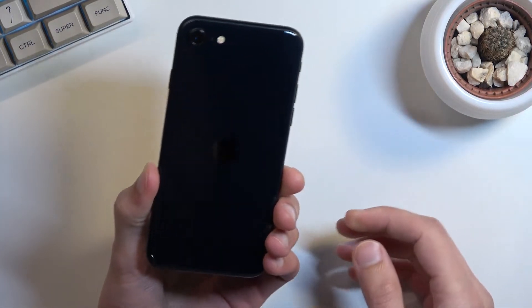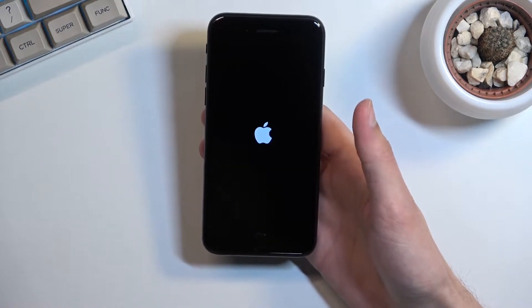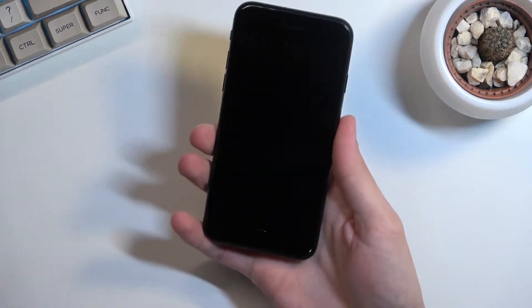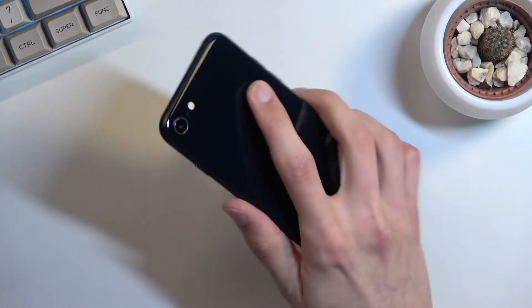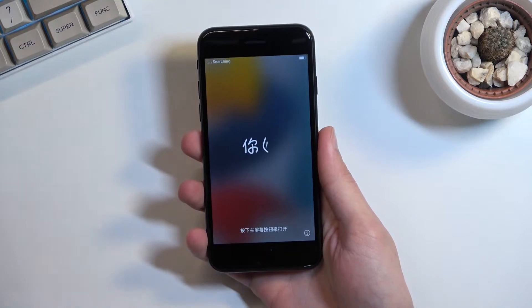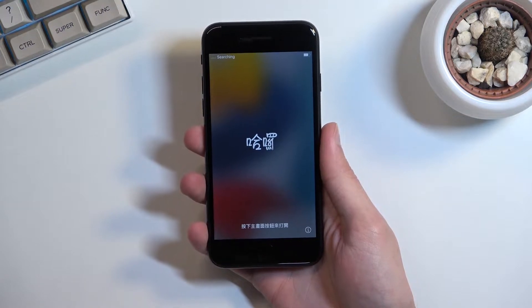It's turning on now. Let's quickly go over the specs. We're looking at a 4.7-inch display — a super small display. It is actually smaller than the footprint of the phone itself, so that's one thing I will rag on: these bezels are absolutely ridiculous.